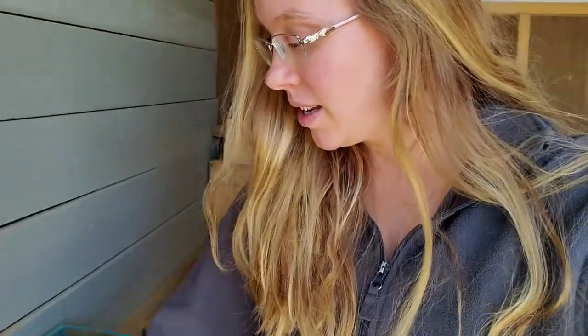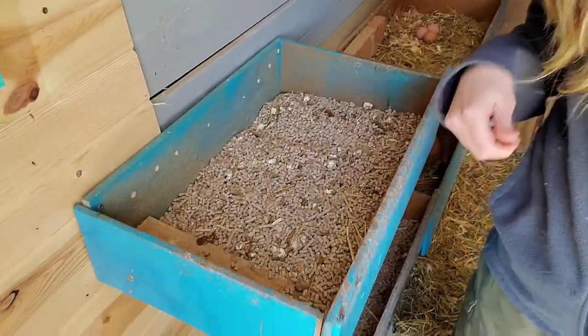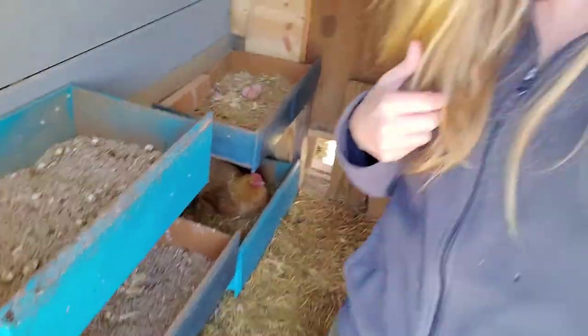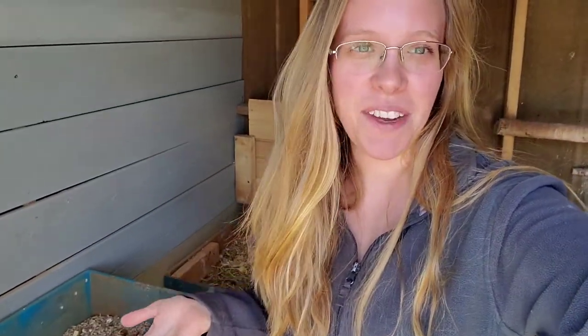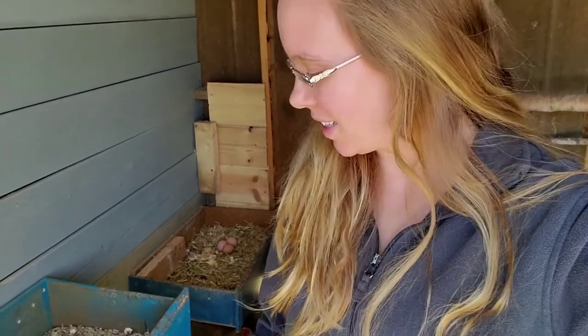The other thing we should go over while I'm in here is how did the Aspen bedding pellets from Mana Pro work out in the nesting box? Well, as I kind of figured, it didn't work out. It's too hard. They didn't like it for laying eggs in, which is fine. I just wanted to see if maybe they would lay their eggs in there.